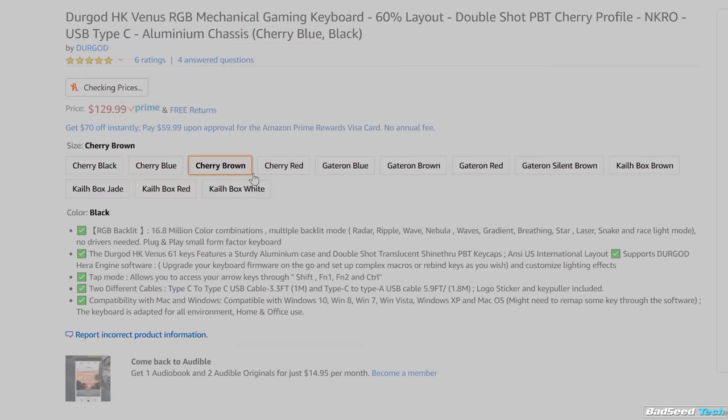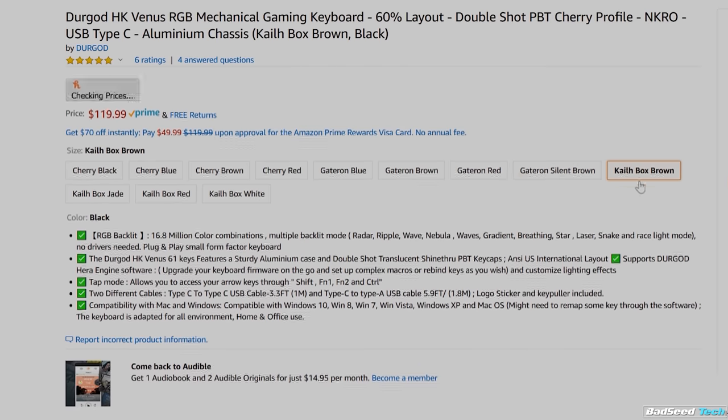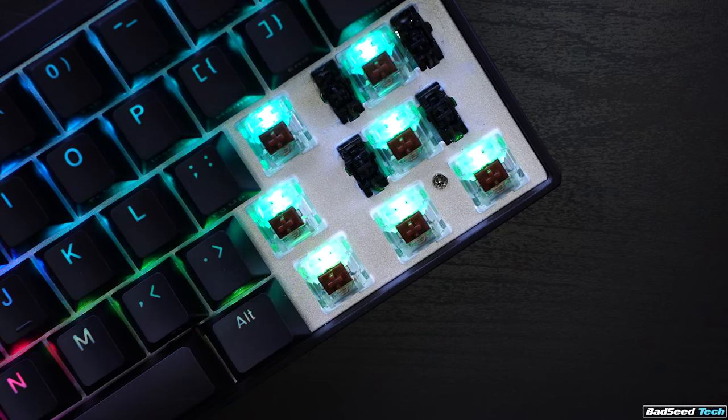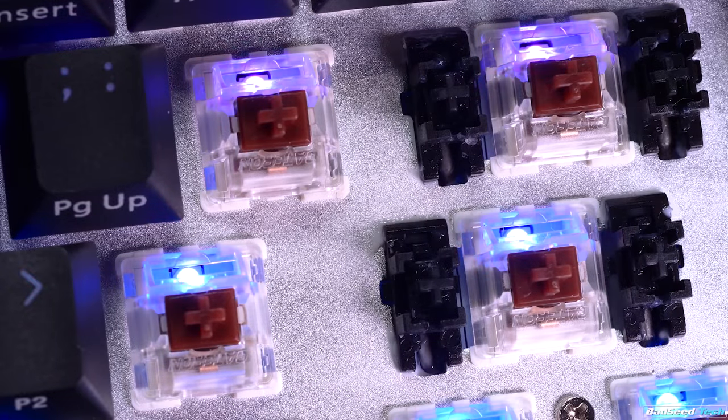Switch options are plentiful: Cherry Black, Blue, Brown, and Red; no silent red; Gateron Blue, Red, Brown, and Silent Brown; and four different flavors of Kailh, including the Box Jade with those thick clicks — a pretty impressive lineup. No hot swap here, sadly. The plate is a textured shiny silver aluminum, so it's pretty reflective RGB-wise, like a white plate would be. Stabilizers are solid as well with heavy factory lube — this is something Durgod does well on all their boards. They sound and feel great.